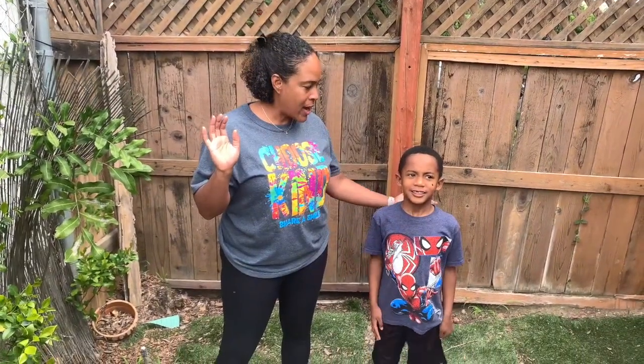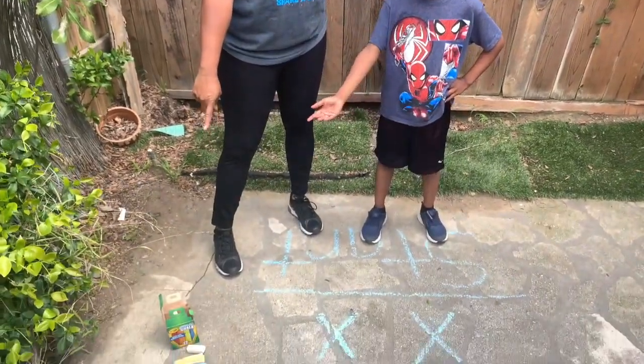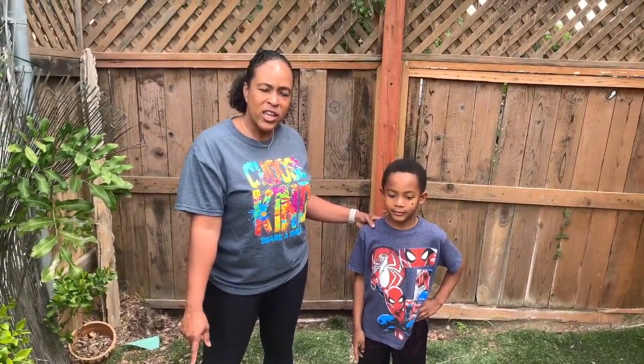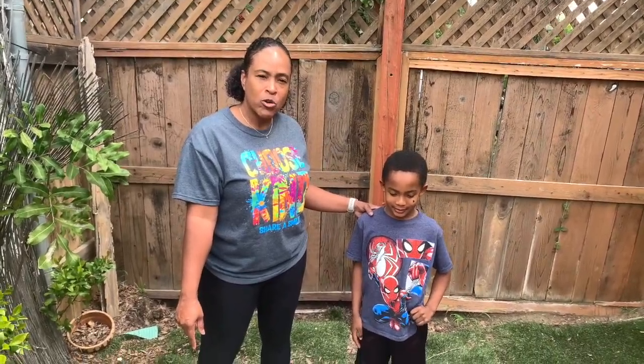Hi friends at Walnut Valley. Today Miles and I are going to be doing an obstacle course. We decided to use sidewalk chalk to make out our obstacle course. So if you have some sidewalk chalk at home, then you can get a little creative and make out your own obstacle course.